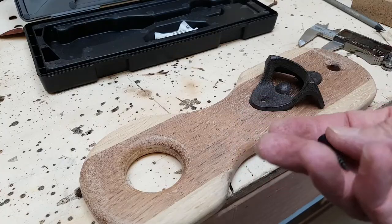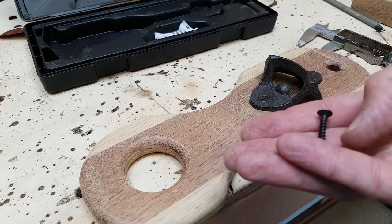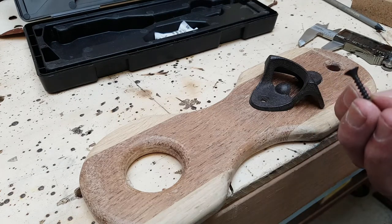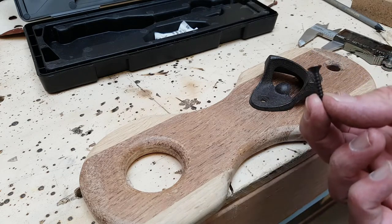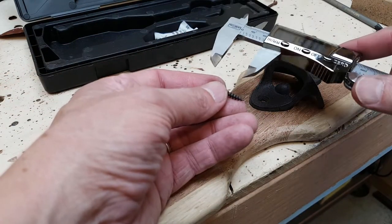I assume that because this is a Rockler product, these are one-inch screws, and I need to get them down below 19mm. To be safe I want to go somewhere near 17mm or 16.5mm, so I'm going to cut them off.